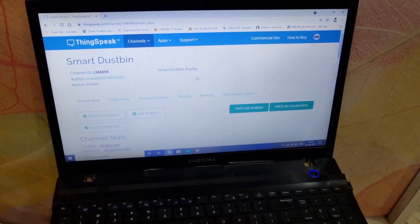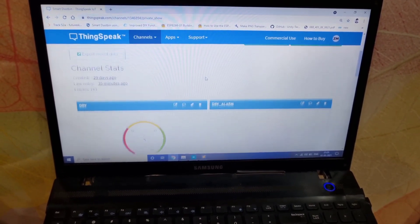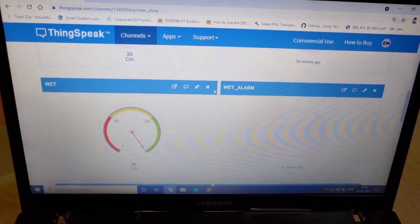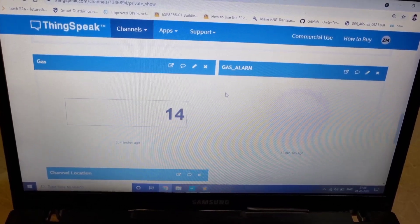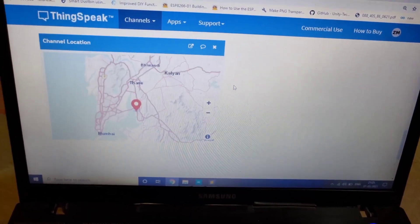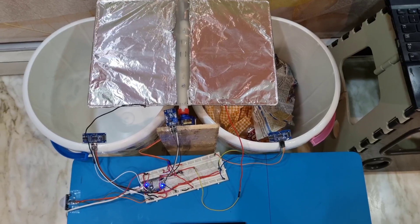This is the dashboard of our project, made on ThingSpeak.com. As we can see, there is a gauge meter for the dry waste level indicator and for the wet waste level indicator, along with alarms. There is also a meter for reading the gas sensor value, and when there is a harmful gas the LED will glow. This will also locate the location of each dustbin.